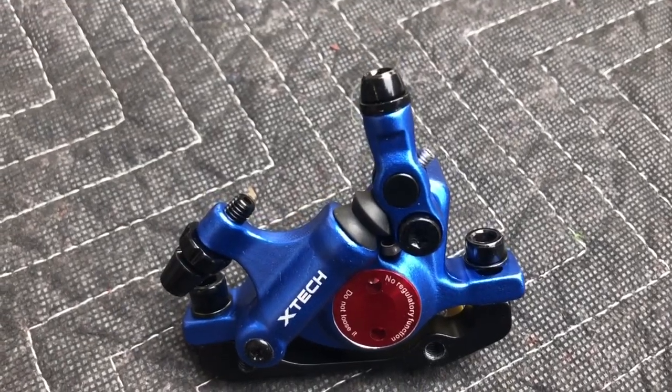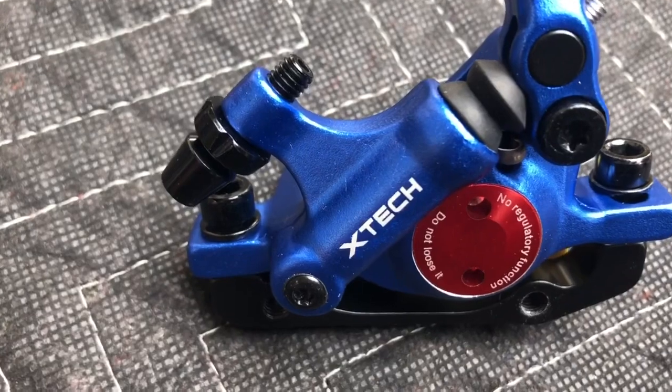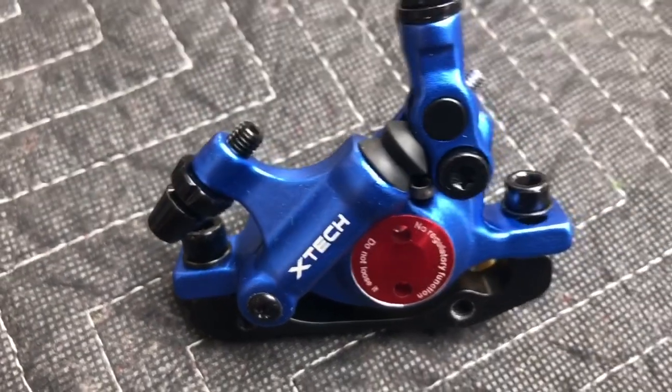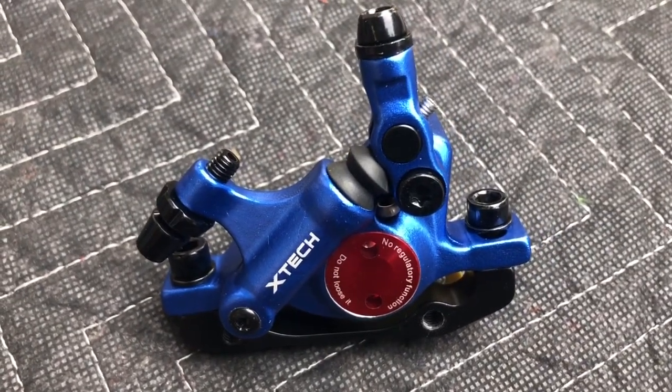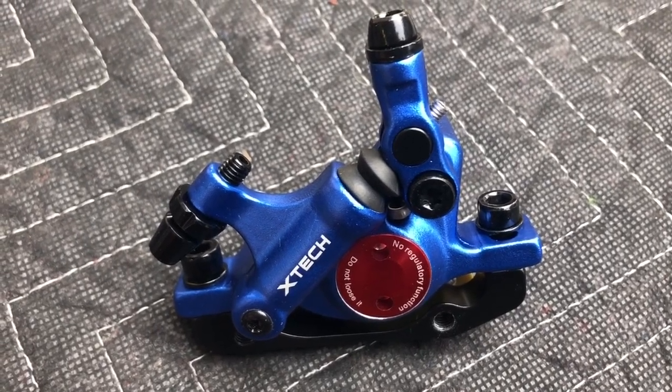It's mechanical in the sense that you put in a cable to activate it, but the piston right here is hydraulic. You've got fluid in it, and you've got a piston on the back and one piston on the front so that you have dual activation and better braking power.